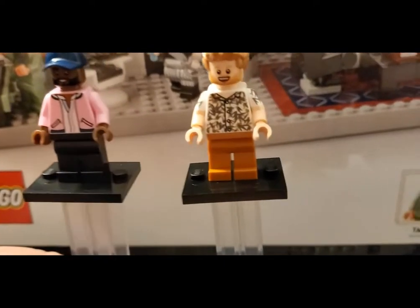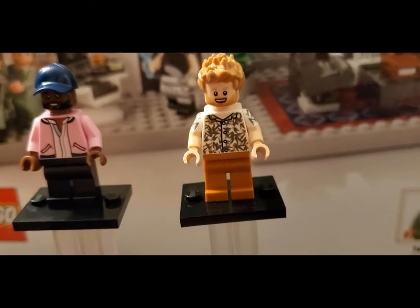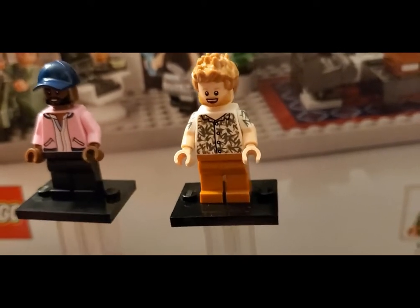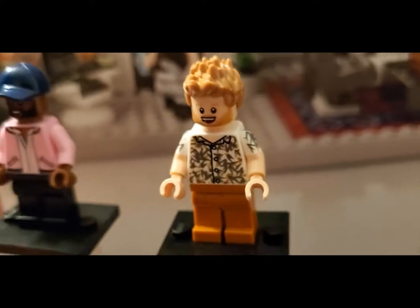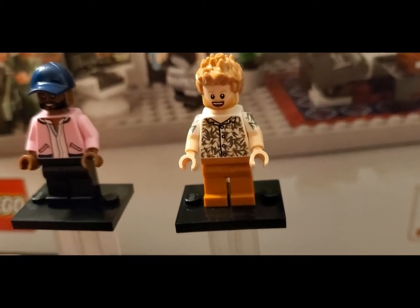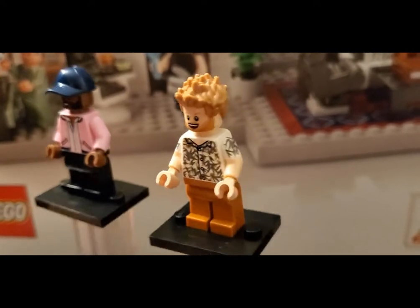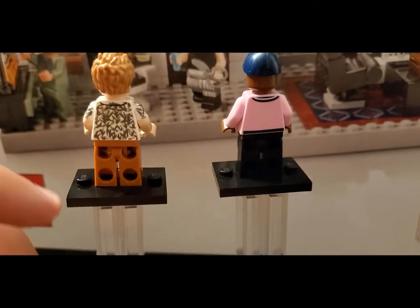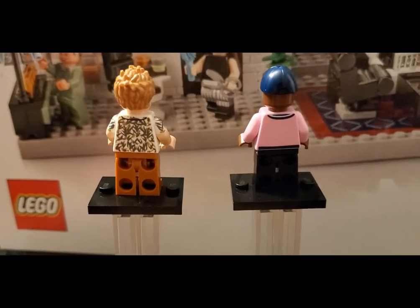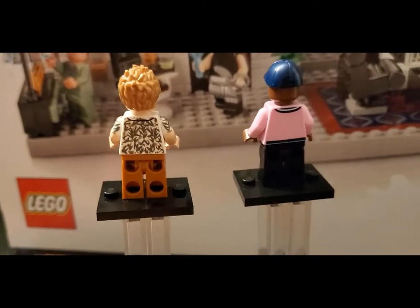On the right we've got Bobby with a kind of nougat-colored set of pants and a very leafy floral design for his shirt, which is actually short sleeve — you can see it's kind of a dual-molded look. Really cool print there. He's got what looks like a brand-new face and a great-looking hair piece in a nougat or dark orange color. Great printing around the back of that torso as well, with a little collar hoodie sort of thing.